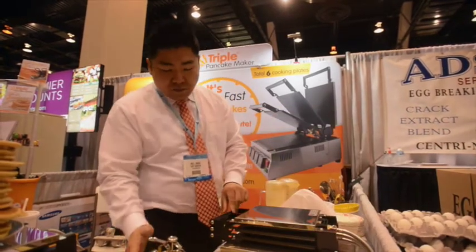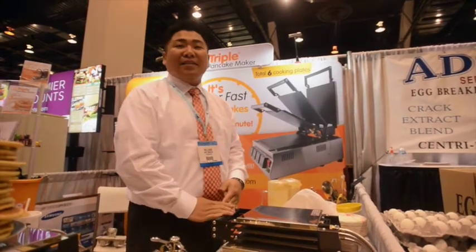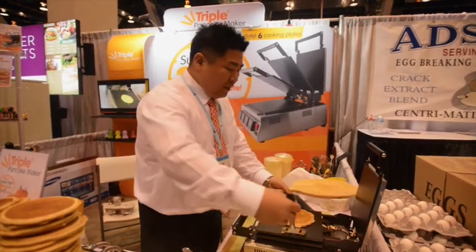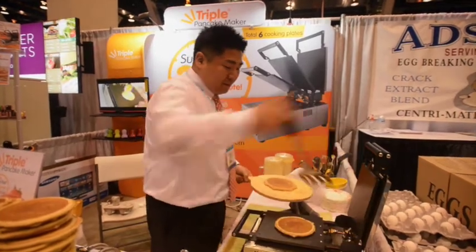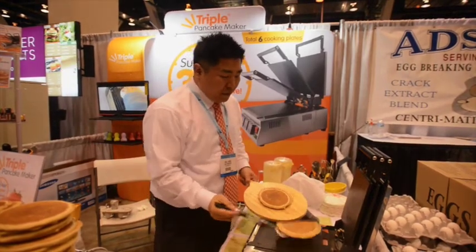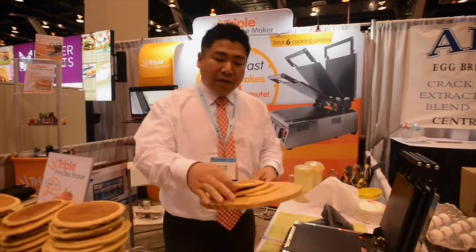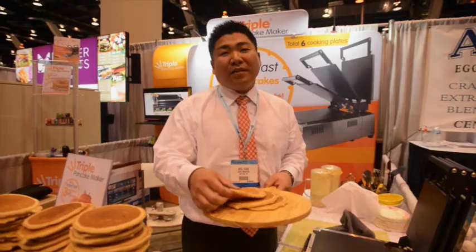First, you close it, push the timer, and after one minute you will have three pancakes. And here are the pancakes you get in a minute: one, two, three. The thickness of these pancakes is average American pancakes — 14 millimeters.